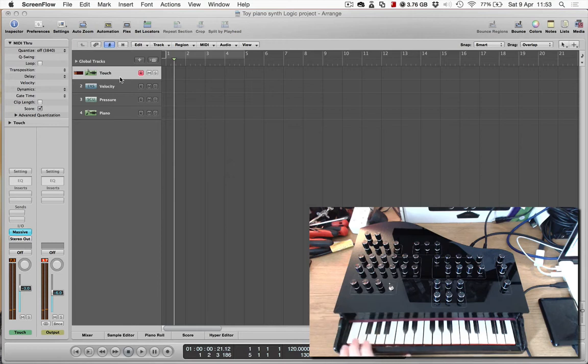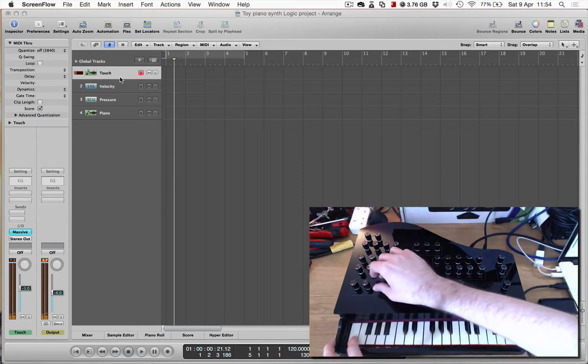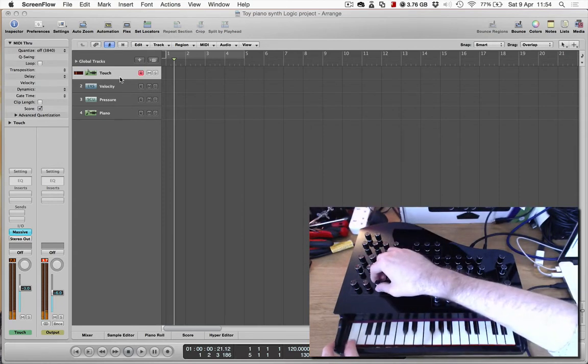You can just have a standard chromatic scale, some minor scales, and quite a nice one is the blues scale. And of course you've got an octave as well, and trance bass — trance bass offsets the notes by a semitone. You get the idea.